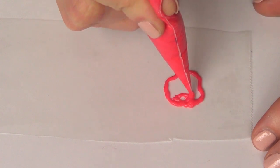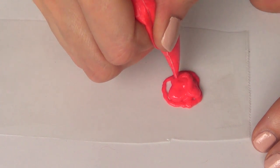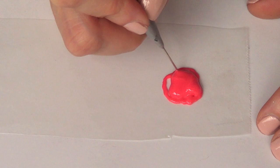I'm using some pink royal icing. I'm working with my tipless piping bags that I use all the time — I have a review on them. This is going to be the base of the rose.